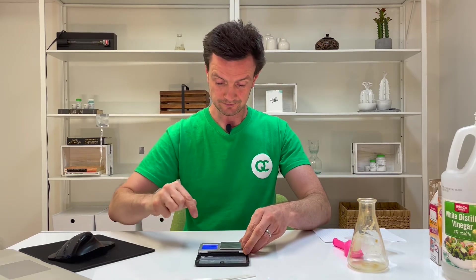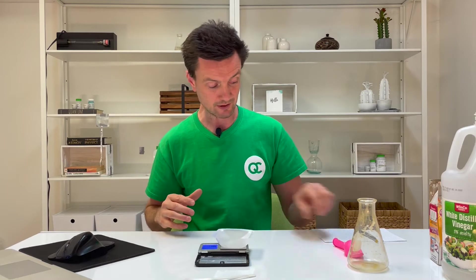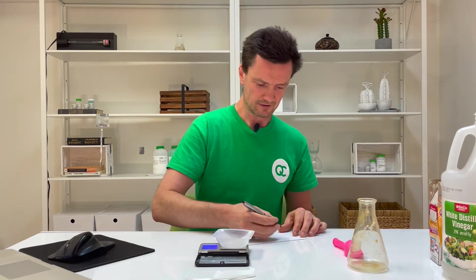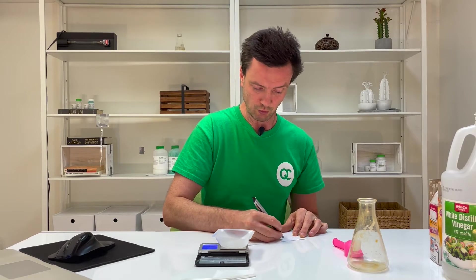Step one: measure the mass of an empty weigh boat and record the mass in line A. Get your materials, measure the mass of an empty weigh boat, and make sure you set your mass balance to grams. I'm recording my data on a scratch piece of paper. Line A — my mass is 1.94 grams.